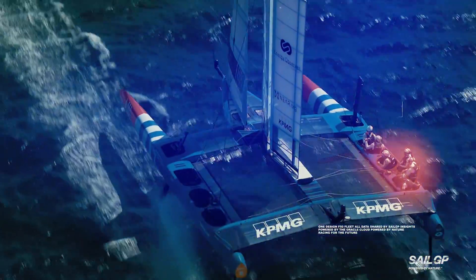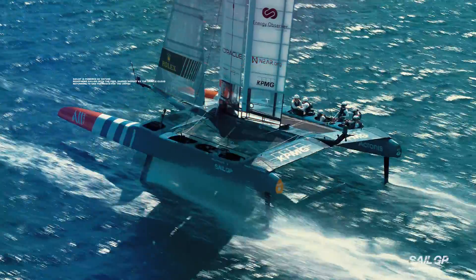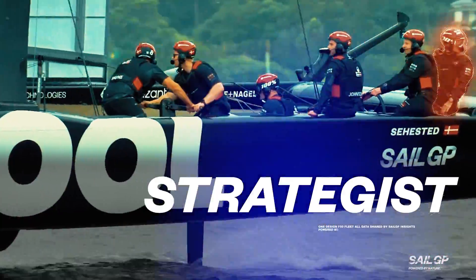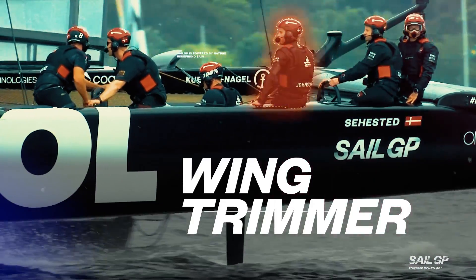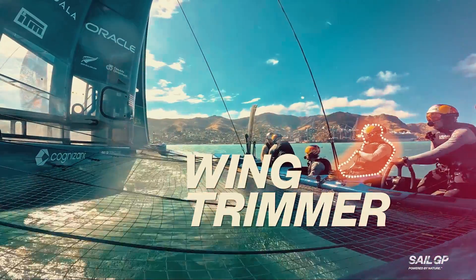There are six athletes in five distinct roles on board an F-50 in SailGP: strategist, driver, wing trimmer, flight controller, and two grinders who make up the crew. Let's take a look at the role of the wing trimmer.